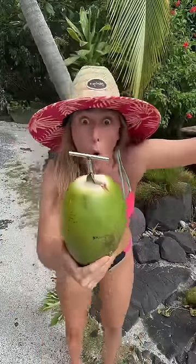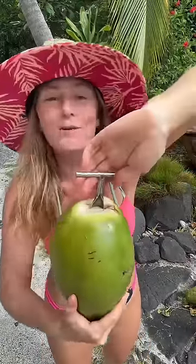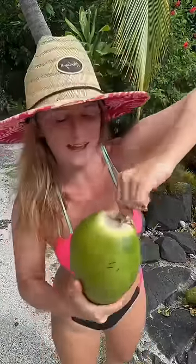This is how I open a coconut at my home sweet treehouse. Pop off the top, stick my cool coconut opener in the coconut — sometimes it squirts, watch out! Then I grab a papaya leaf.